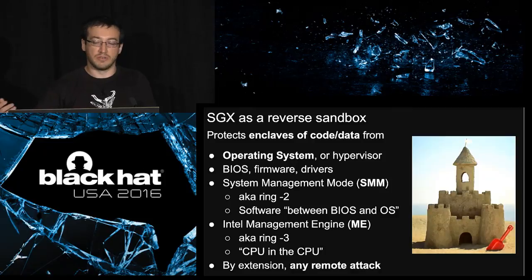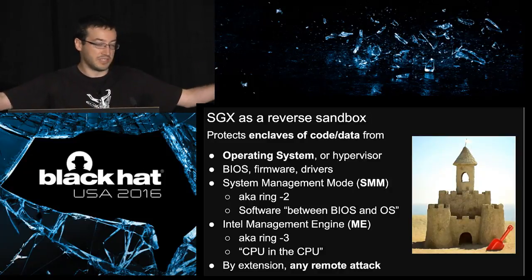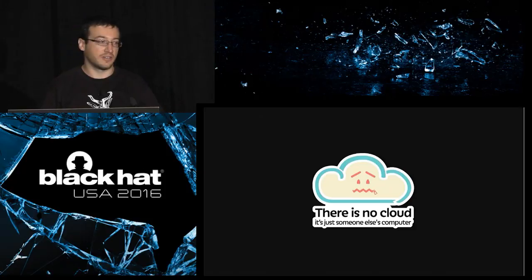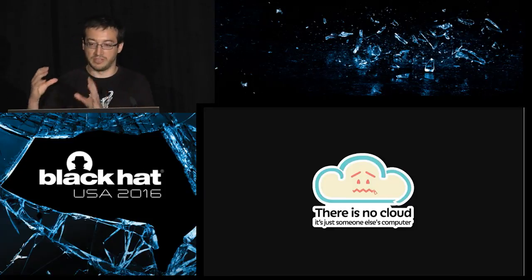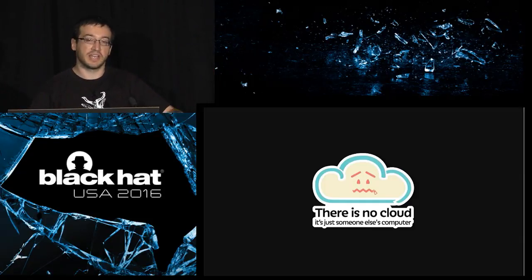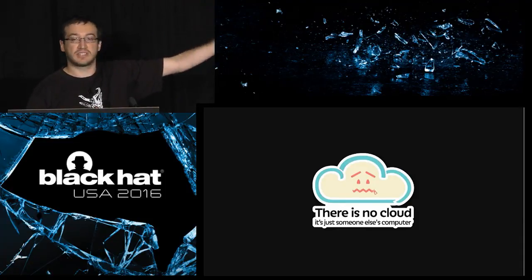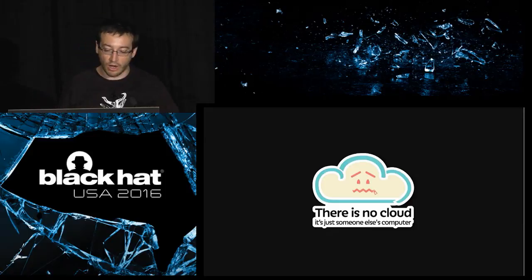By extension, SGX will protect your application — the integrity of your program and the confidentiality of the secrets attached to it — from any attacker, any remote attacker that would compromise any of those pieces of software or hardware. That's pretty powerful. One application is cloud computing. Imagine you're using a word processor running not on your machine but on a machine in the cloud. The admin of the other machine, the OS of the other machine, has no way to see the clear text of your document.